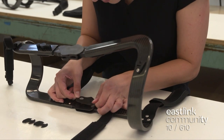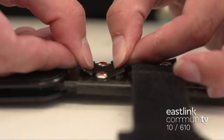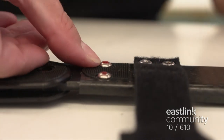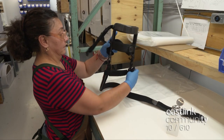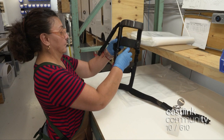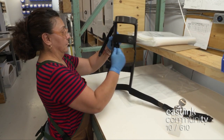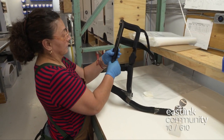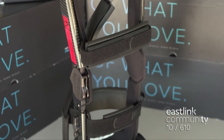At the final assembly stage, the brace is ready for padding and strapping. Velcro is attached throughout the inside of the brace, then it's wiped down. The underside of the padding acts as the hook for the Velcro to firmly hold the padding in place. Every part of the brace that touches the skin is covered in soft padding. Spring Loaded Technology ships its braces all over Canada and the United States to customers with a wide range of needs.